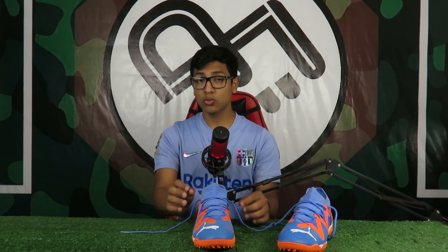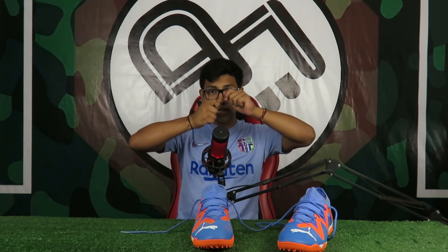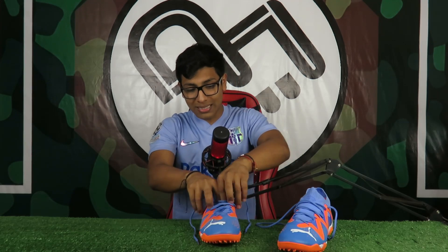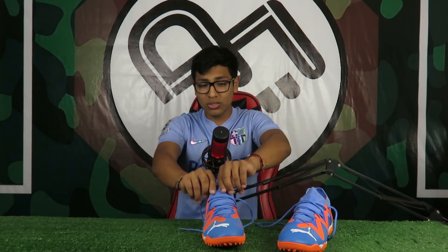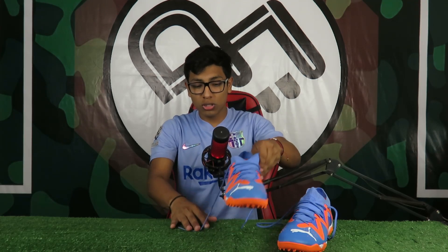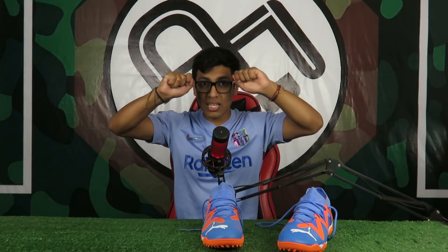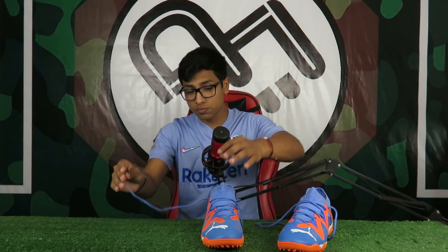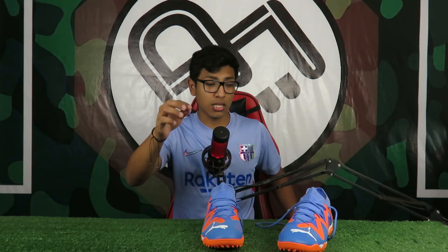La calidad del knit me parece espectacular, recuerda al tejido que hacen las abuelitas, un tipo de lanita de bastante calidad. El tema está en que no estira, no es para nada compresivo, no es como otros knits más compresivos similares al de las Ultra. Los cordones son normalitos pero de bastante calidad y más delgados que en otras botas, lo que va a ayudar a la estética.